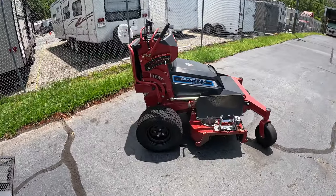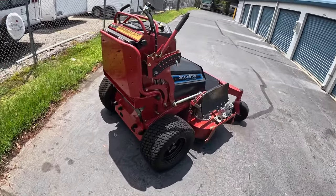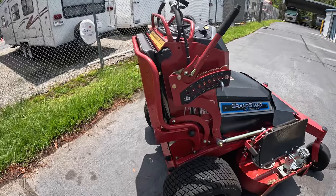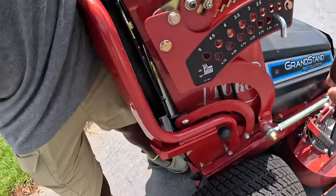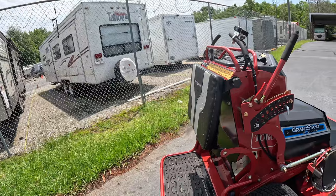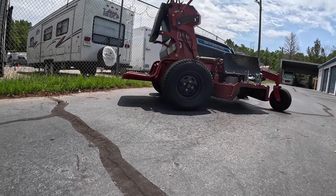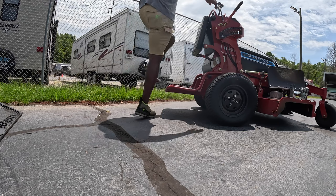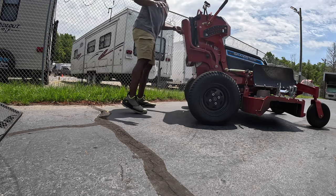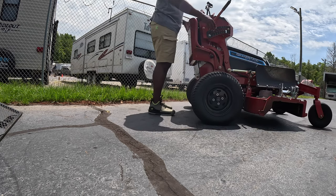One thing I love about stand-on mowers is that you can actually just walk behind the mower — if you have hills or whatever the case might be, you can walk directly behind it. Or you can ride it by bringing this down with one hand, and then you can stand on the mower or go behind it with no issues.